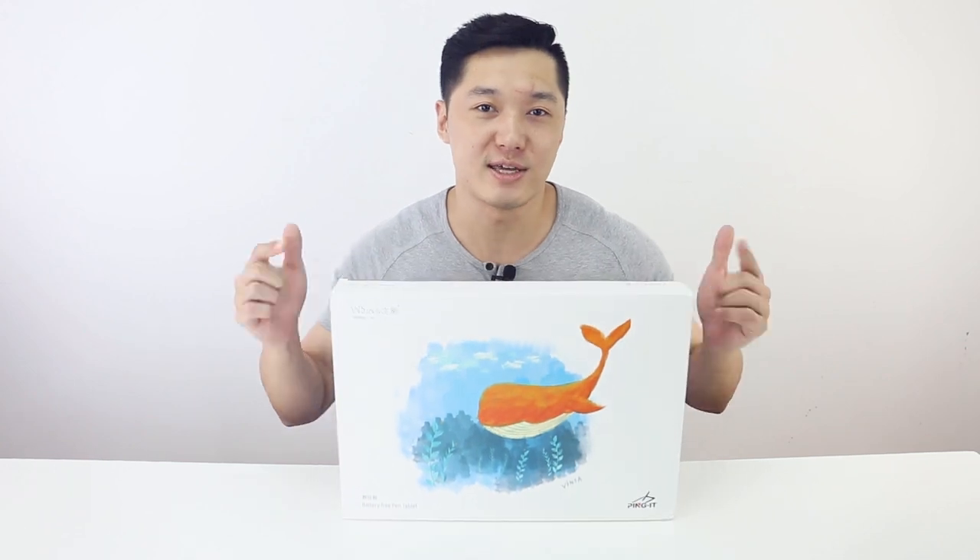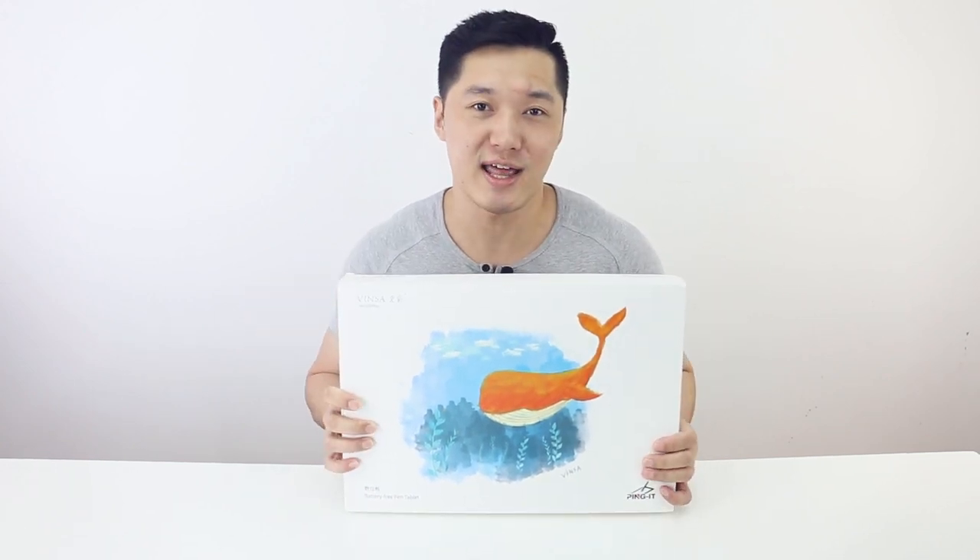Hi guys, this is Tian from TomTop. Today I'm going to share a new product with you. This is the Winsun battery-free pen tablet, so you can use it to connect your computer to a pen. So how does it work? Just let's check it out.